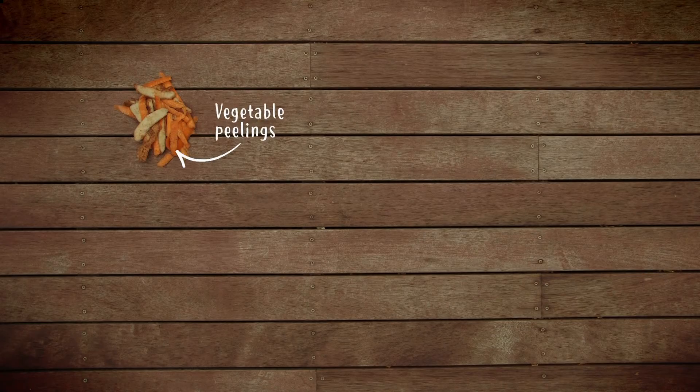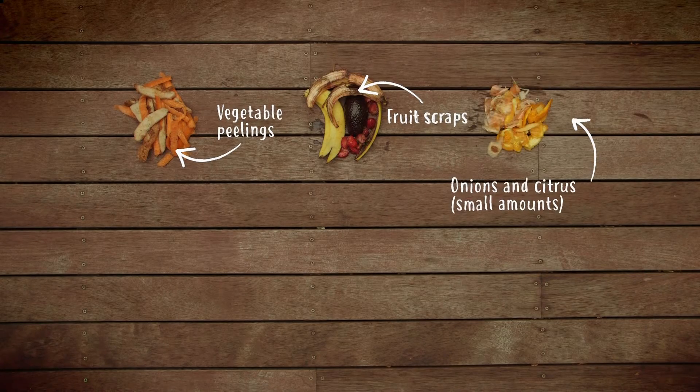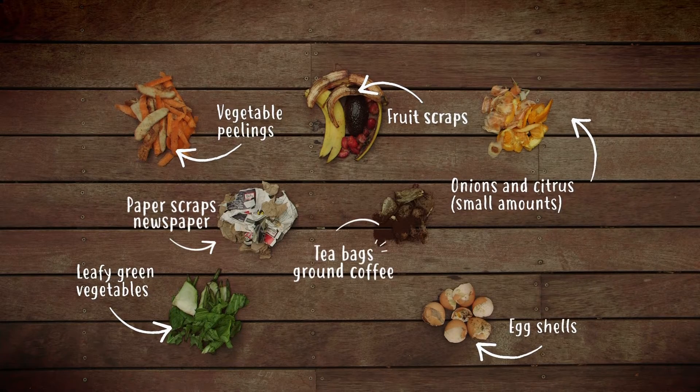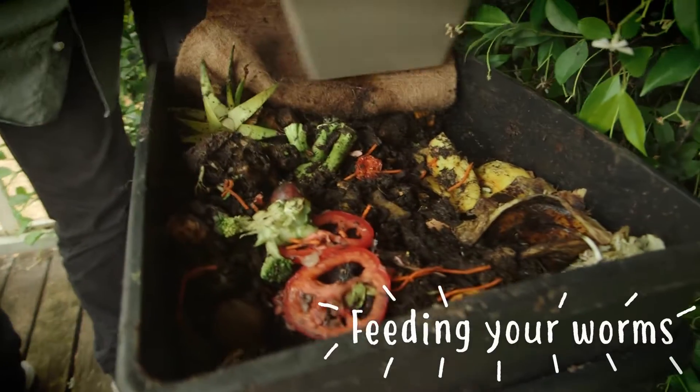Once you're up and running, maintaining your worm farm will take you about 10 minutes a week. Kitchen scraps are perfect. The main thing is diversity — make sure that you have a whole variety of materials. Chop them as finely as you can, and add a thin layer across the top.